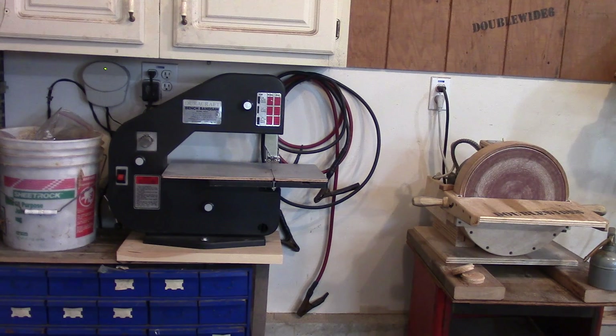I found a spot in my garage where this fits pretty well — I can tuck it in. I like the fact that it's mounted on that board, so if I don't have enough clearance with the wall I can just pull it out and move it. I think I did pretty well with this bandsaw because I only paid $30 for it.